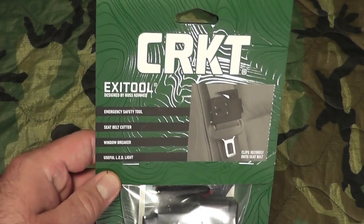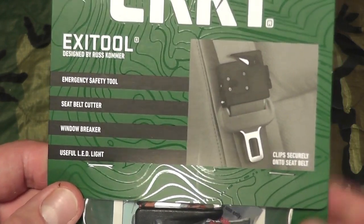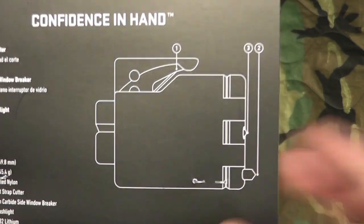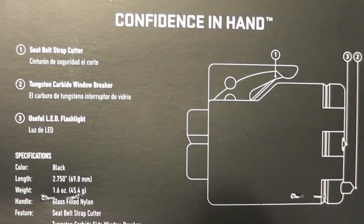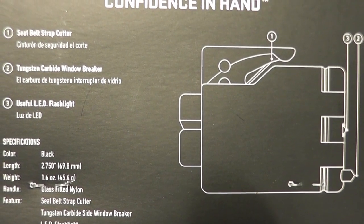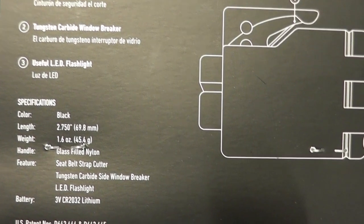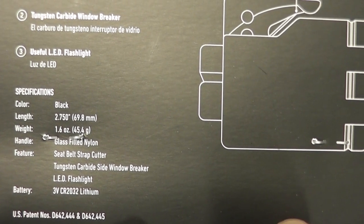This is the CRKT Exit Tool — an emergency safety tool that attaches to your seat belt. It has a seatbelt cutter, a window breaker, and an LED light. Here's a look at the back of it: seatbelt cutter, LED light, and window breaker. It comes in black and is 69.8 millimeters, 2.750 inches.